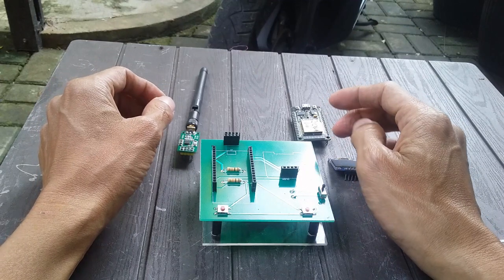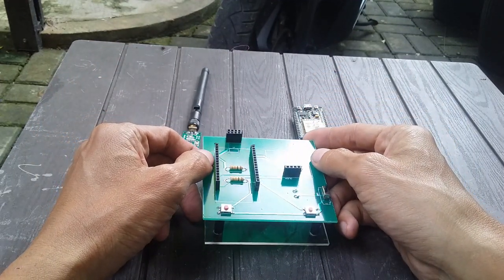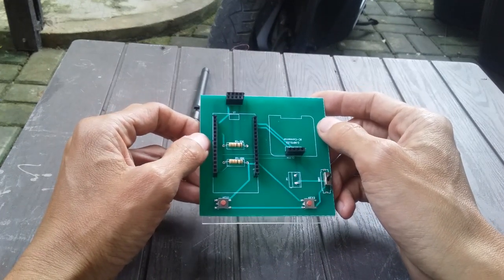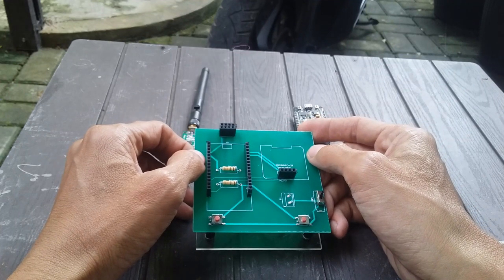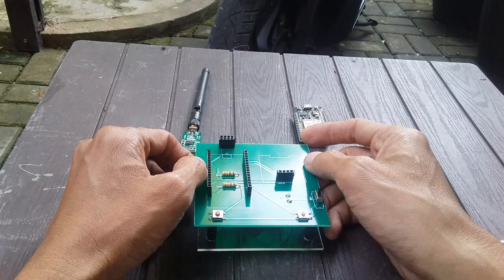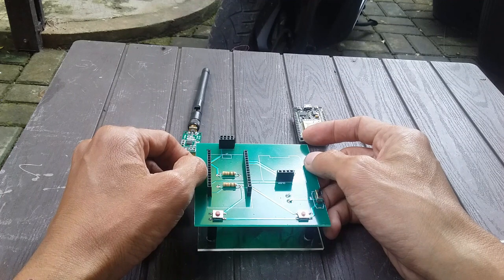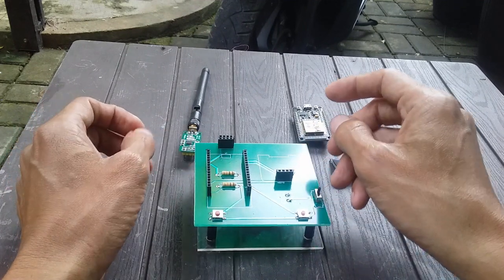Selamat datang lagi di channel Walk From Home. Di part 2 ini, gue akan coba ulas mengenai bahan-bahan yang diperlukan untuk pembuatan RFHack ESP32. Nanti di part ketiganya baru kita coba membuat tutorial untuk cara upload dan install library yang diperlukan untuk membuat alat ini.